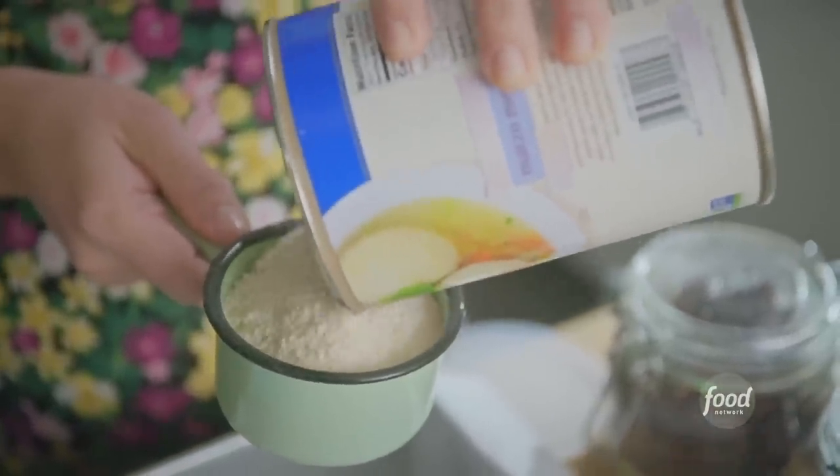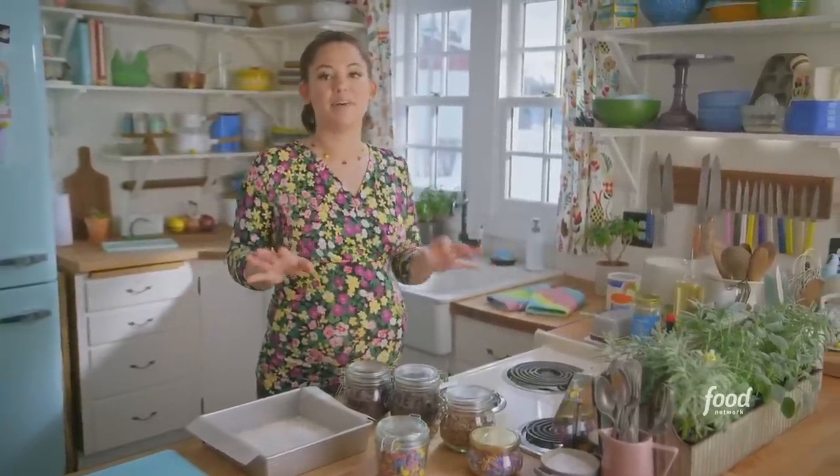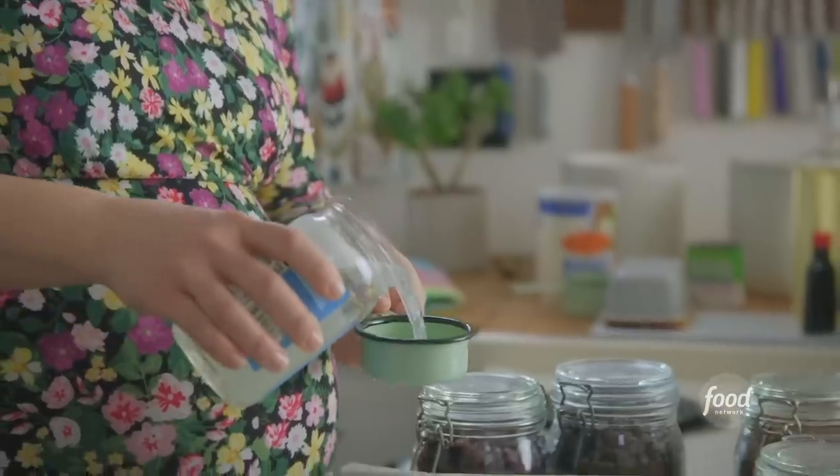I'll sprinkle one cup into the bottom of my nine-inch square pan, and I'll sweeten it with three tablespoons of sugar and a pinch of salt. This is kind of like a matzo meal pie crust. And to bring it all together, I'll drizzle it with half a cup of melted coconut oil — the unrefined stuff, so you get that coconutty flavor.